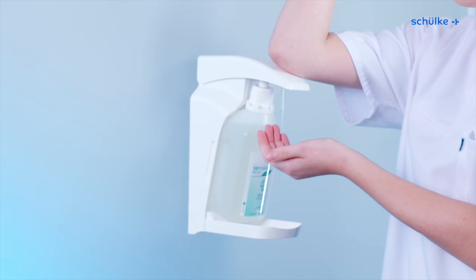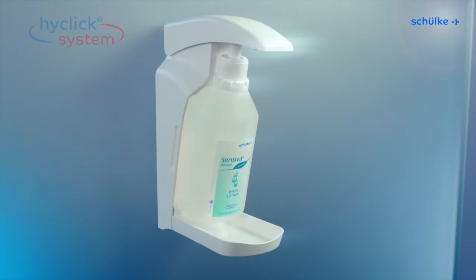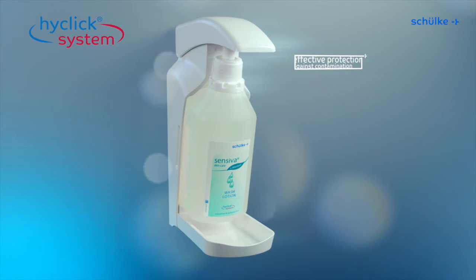And germs have no chance. With this system, the risk of contamination is eliminated. The new HiClick dispenser system from Schulke — effective protection against contamination.